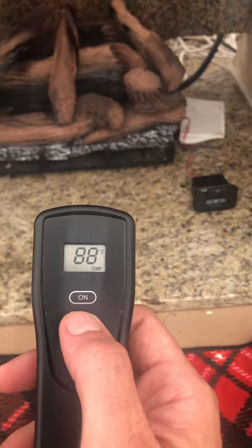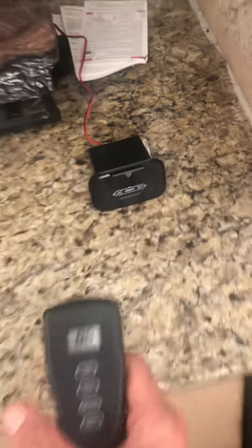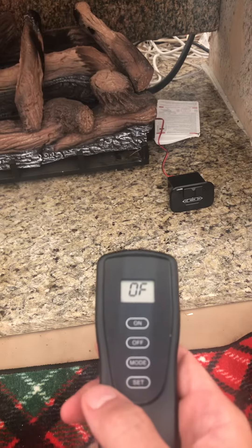Here's how to use the remote for the gas log fireplace. Once this box is set to remote, all you have to do to turn it on is press on or off, and it turns it on and off.